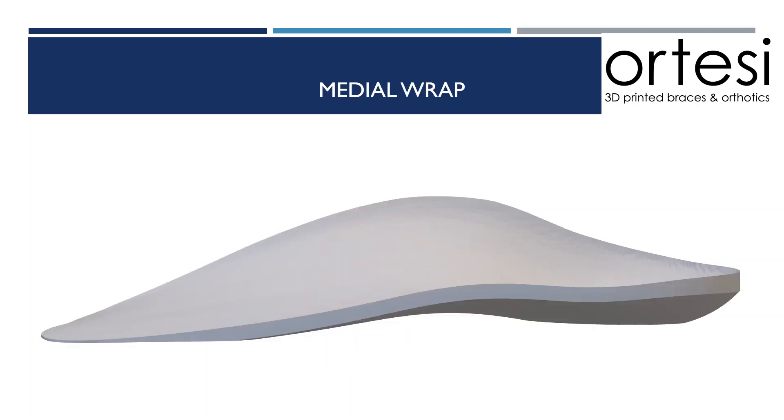A medial wrap is a vertical modification to the medial edge of the shell, increasing the vertical height of the heel cup extending into the arch. This is a modification to increase the transverse plane correction of the shell.